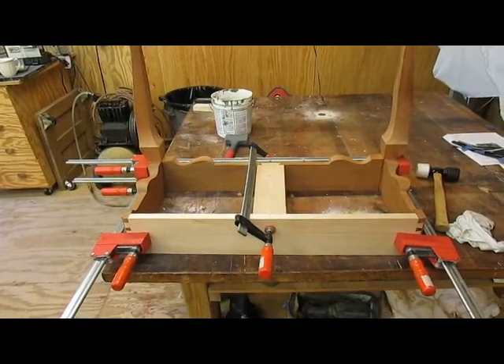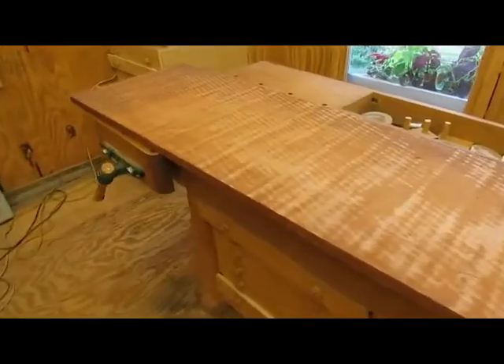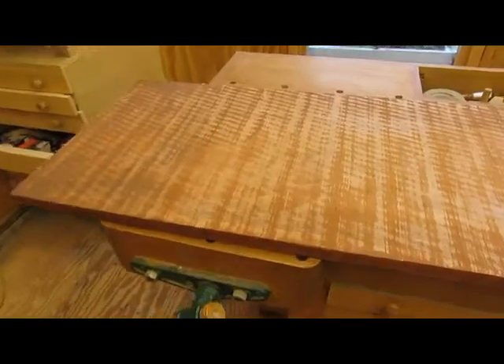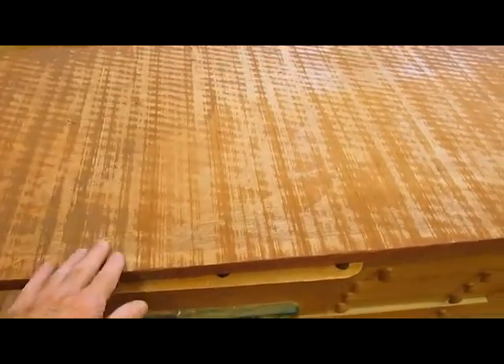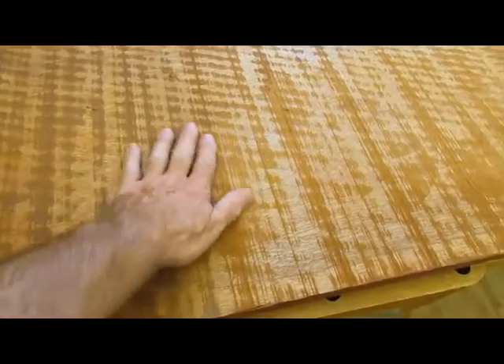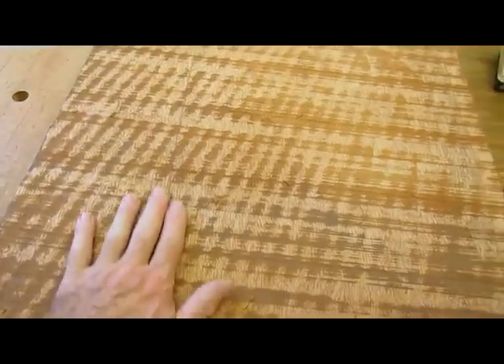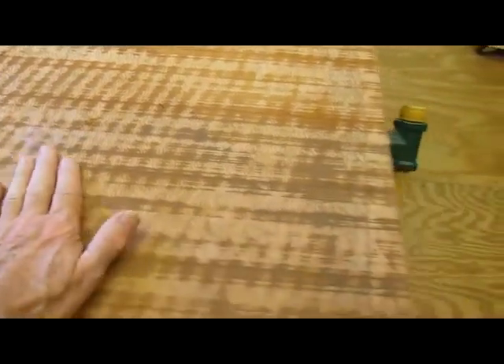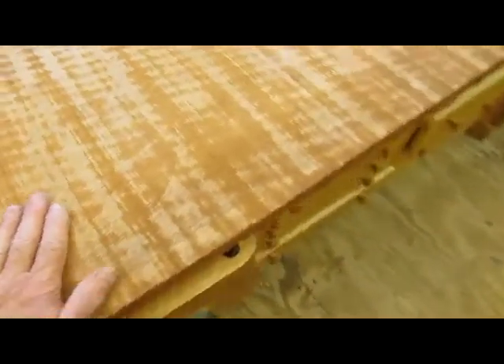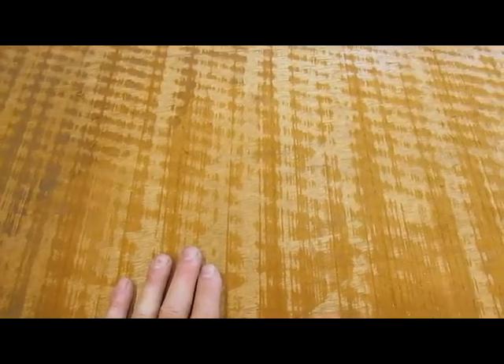This is a nine-foot piece of 20-inch mahogany, and I've started to hand plane it so I can see the grain, any discoloration, and figure that's in the wood. This side seems to be better than the other side as far as color and grain.